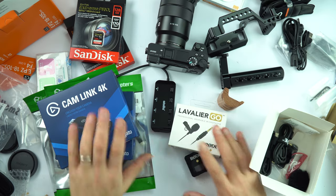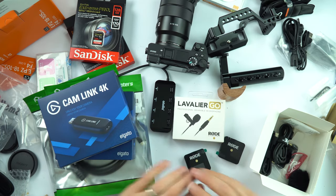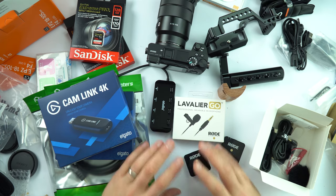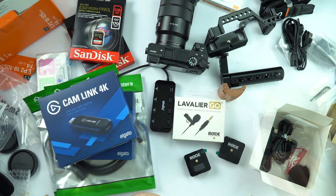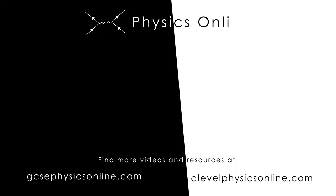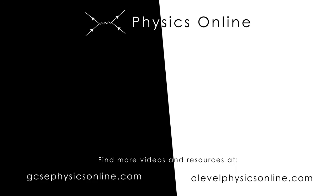So just a stash of goodies — well over £2,000 worth of equipment — and hopefully this investment means I can keep making better and better videos for you in the coming years. Don't forget you can subscribe to me on YouTube for free, and you can go to my website to help me pay for this equipment. I've got videos for both GCSE and A-level physics — you can find everything at physicsonline.com, with hundreds of extra videos and resources to help you prepare for any exams you might have coming up. Thank you.